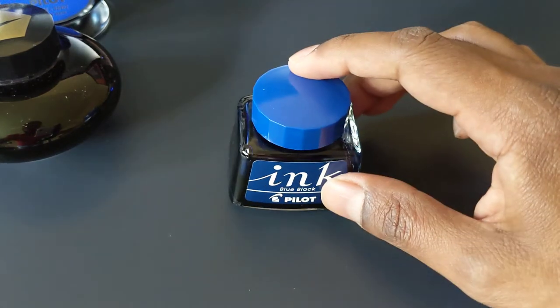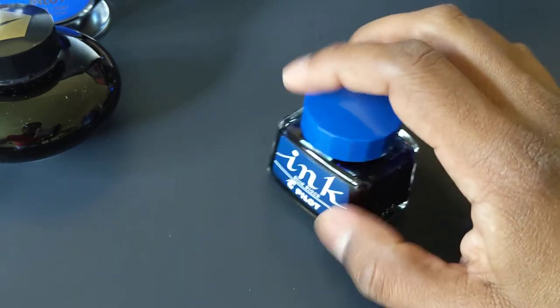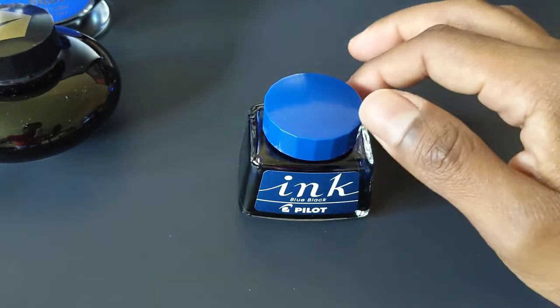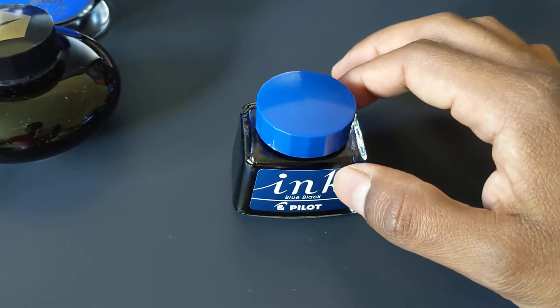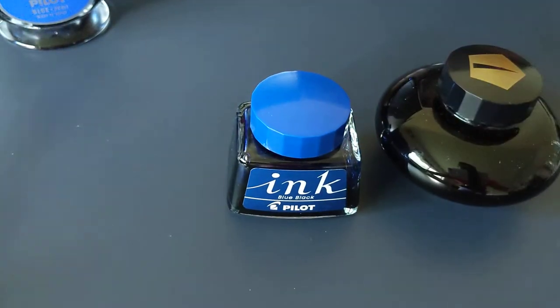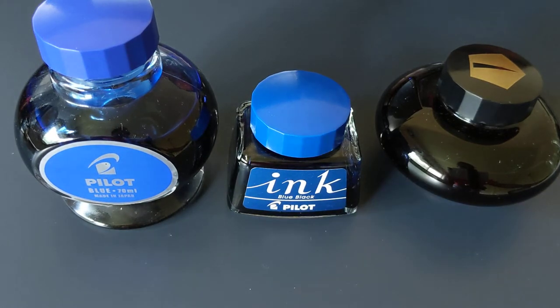This bottle doesn't have the plastic insert, but I just got it because I wanted a small bottle of Pilot Blue Black because it's one of my favorite inks. If you want to get any of these bottles, I'll put some links down in the description below to the Amazon links where I got them.